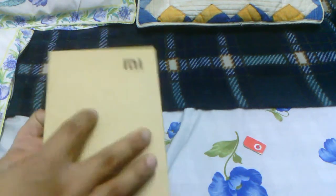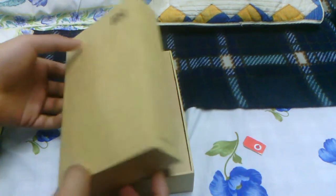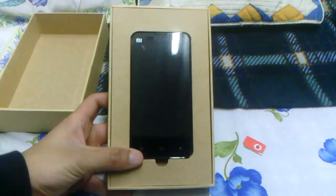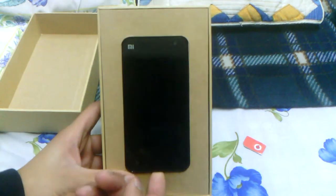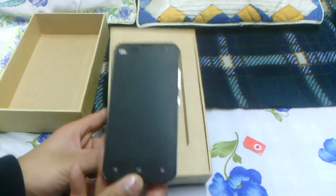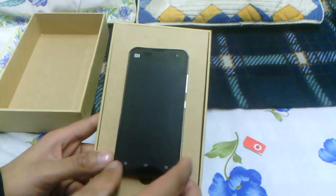First of all, please don't ask me how I got hold of this phone. I had someone buy it for me from China, so don't ask me if it's available in India or the US or stuff like that — I really don't know. I got this in China where apparently it's quite easily available, but I have no idea about it anywhere else.